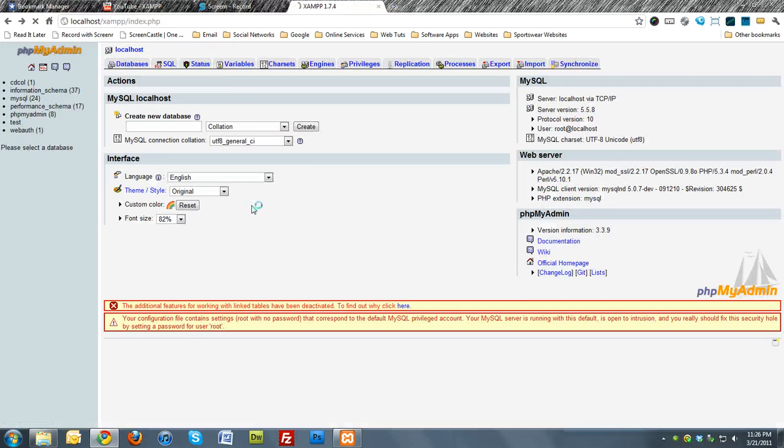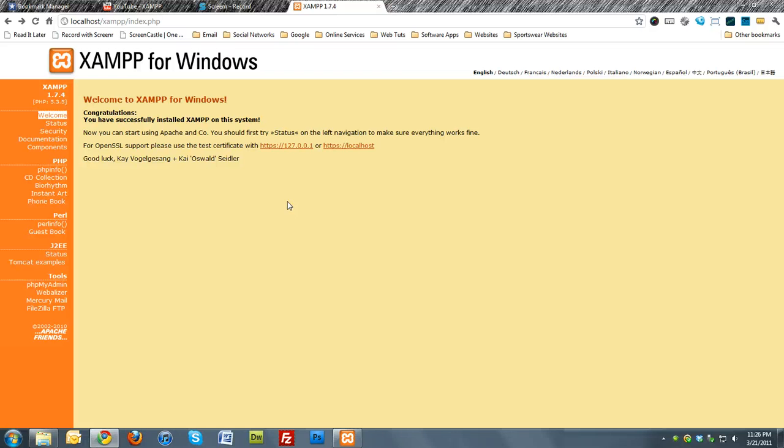Please note things will run a little bit slow because it's running off the USB drive and not your computer, so be sure to give it some time to load. That's all for this screencast, thanks for watching, and keep an eye out for more to come.